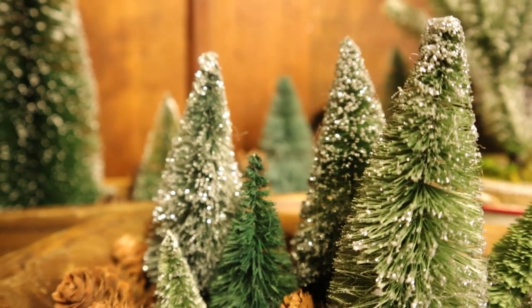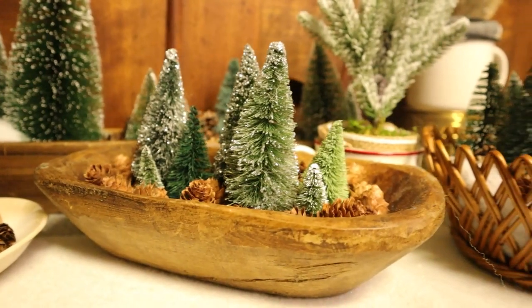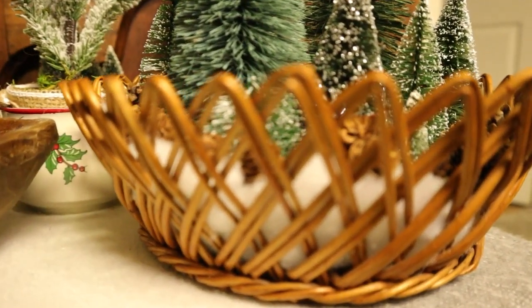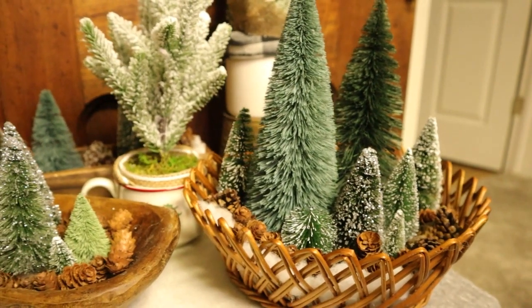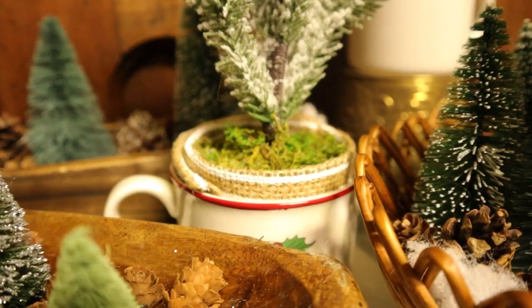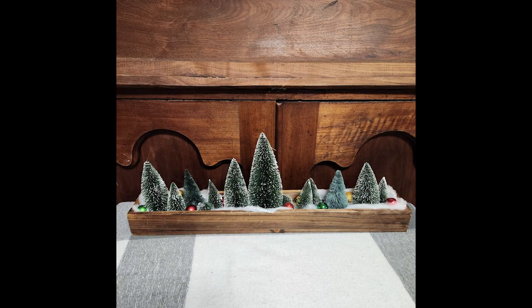From my other bottle brush tree video last week, I sold a lot of those projects too. The dough bowl was one of the first things to sell and I asked $22 for that — a pretty good price since I didn't pay anything for the bowl and the trees were just a few dollars. I also sold an arrangement in a cute thrifted basket that I paid a dollar or two for, and sold that one for $24. It had a couple bigger trees, probably about $5 or $6 in materials. So far I've sold one of the Christmas mugs with a tree, asking $10 each. I also sold the pine cone centerpiece from today's video for $34 — really happy with that.